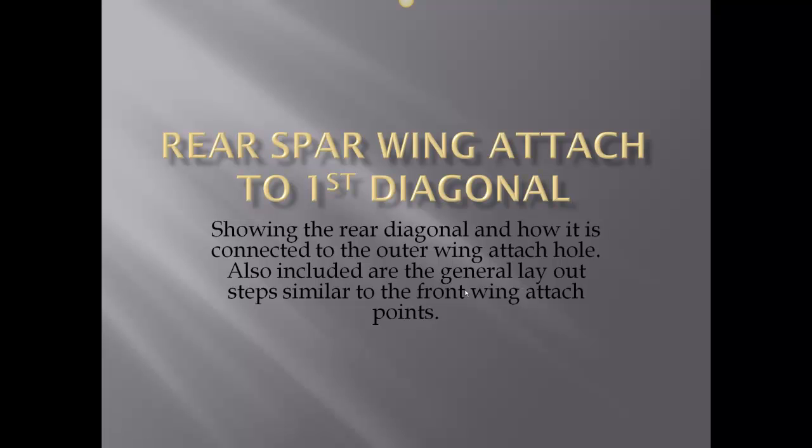Welcome to the second step of the CAD breakdown drawings supplement to the Lego Eagle XL plans. This one here is the rear spar wing attached all the way through the first diagonal, showing the rear diagonal how it's connected to the outer wing attach hole. Also included is the general layout steps, similar to the front wing attach points.